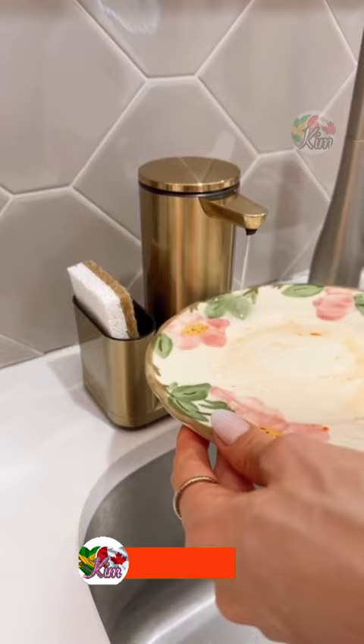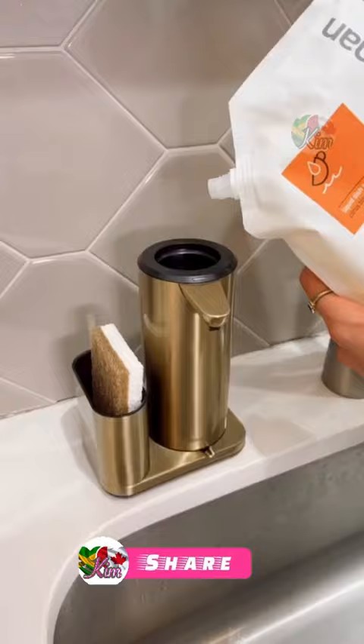Have hassle-free dishwashing with this clog-proof automatic pump with built-in sponge caddy. The white top makes refills mess-free, it's waterproof, and easy to recharge.